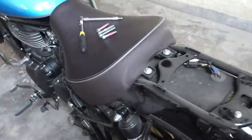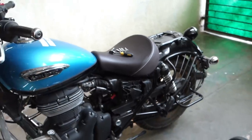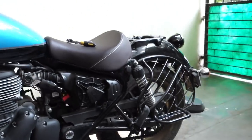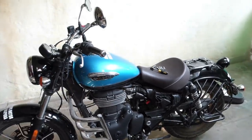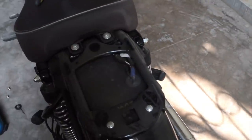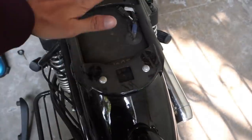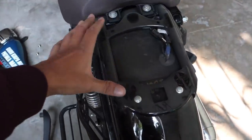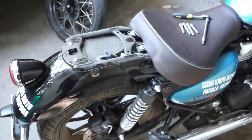And this is the bobber look of the motorcycle. I'm not sure if somebody would like to ride it this way because of all the exposed frame underneath and the wiring. Maybe if somebody creates a grill over here, a little rack over here, maybe that'll give it a very butch look.